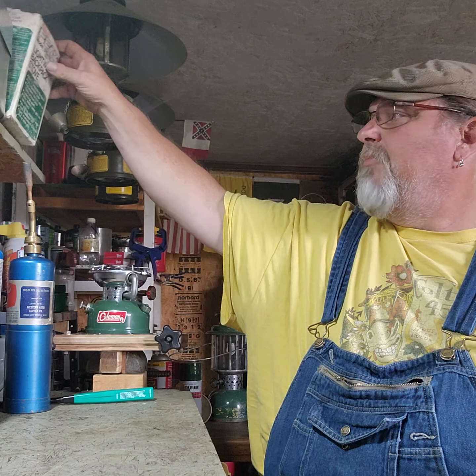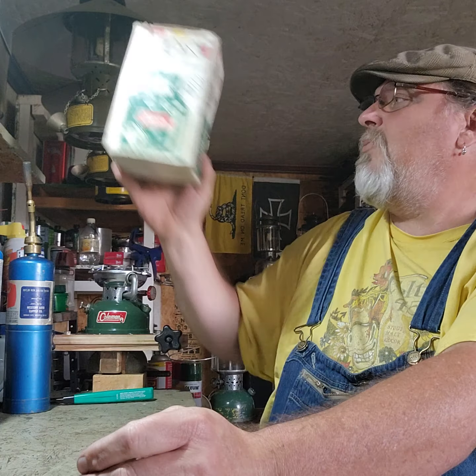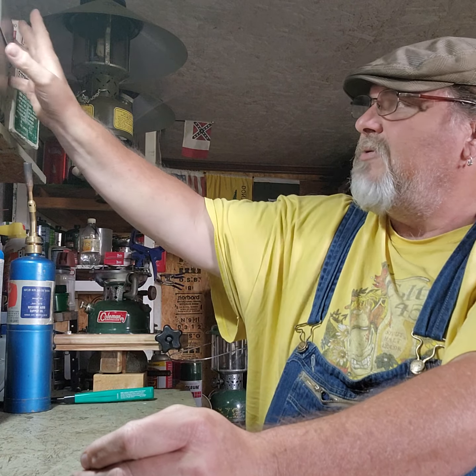Hey everybody, welcome to the shop. Saturday morning, I've been out tinkering and I picked up something today. I have these little 502s and stuff — I like these little stoves. Well, today I went and met a guy and he had a Peak One model 576-700. I was like, hey man, I want to get me one of those, so I went and met him.